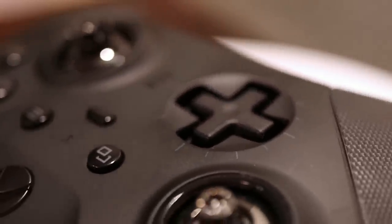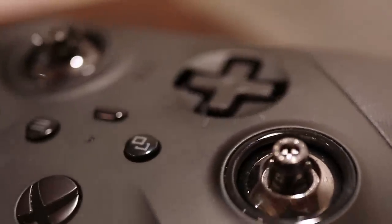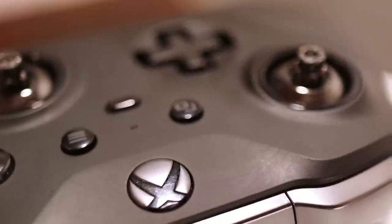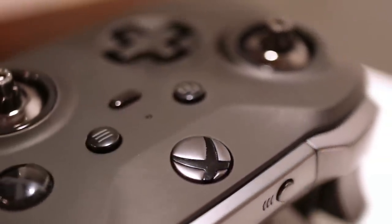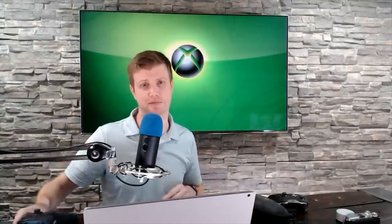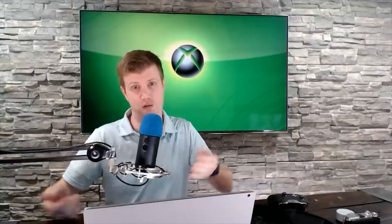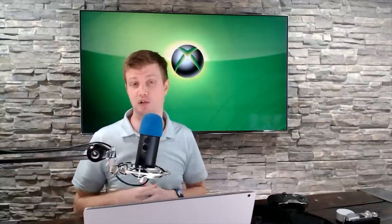But there you go — that is a long-term update to the Elite Series 2. When it was announced, the series name was sort of awkward, but now with the Series X and potentially the Series S, the series name does make a lot more sense. 10 months in, the controller is holding up well.